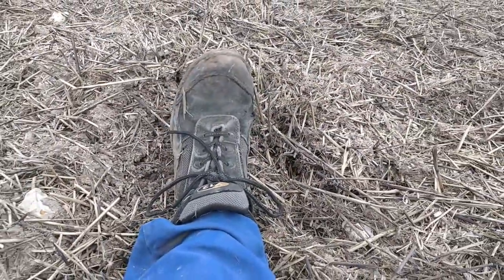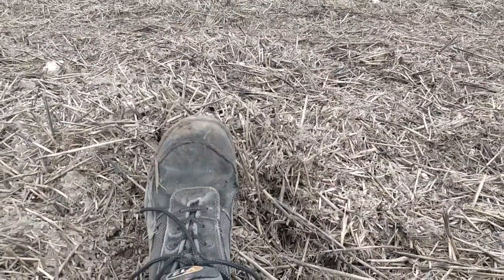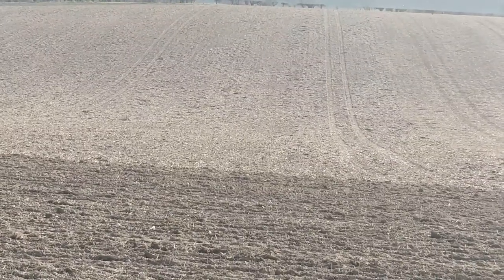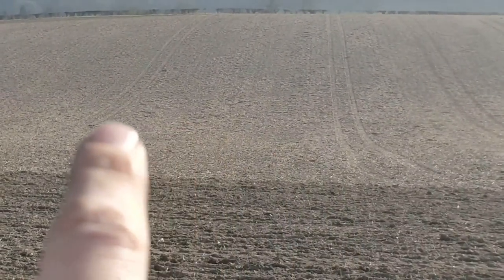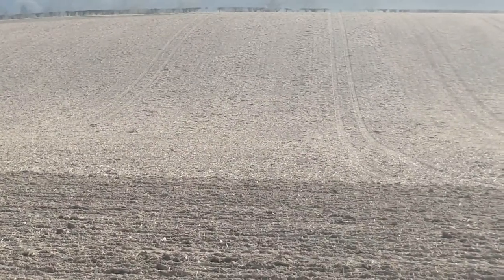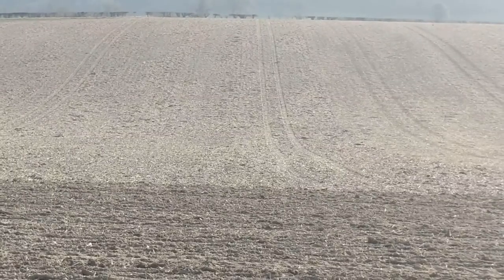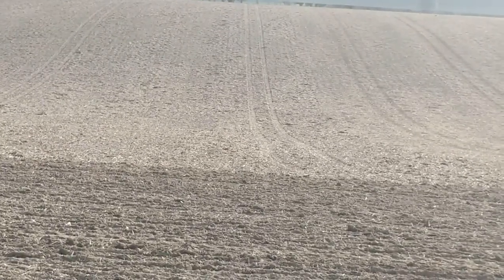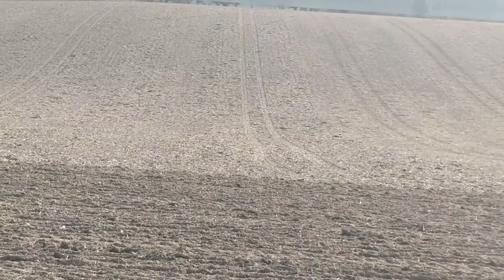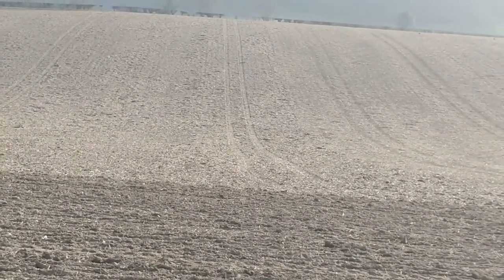This particular one is about the height of my boot, so pretty significant. Here you can see the problem — these lumps are lumps of straw, and this follows on from our springtime cultivation. Just up there you can see the difference between rolled and unrolled, so we're having to roll in front of the drill.